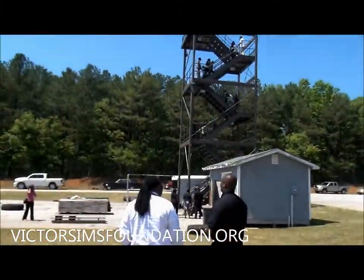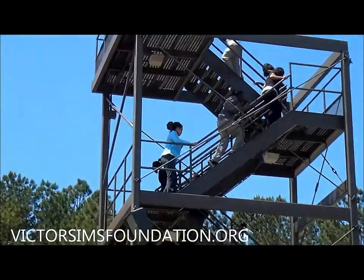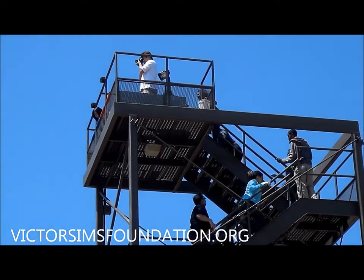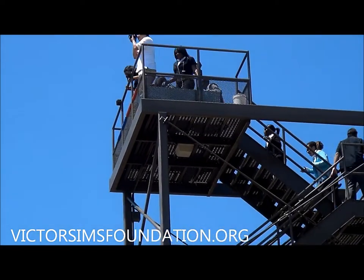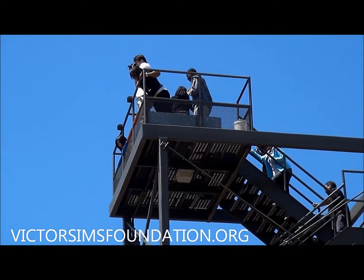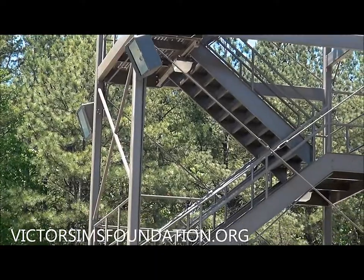The children are getting the opportunity to climb and get that firsthand experience of what it's like to go through training. They have to climb up with a 45-pound pack and then pull 45 pounds up on a rope.